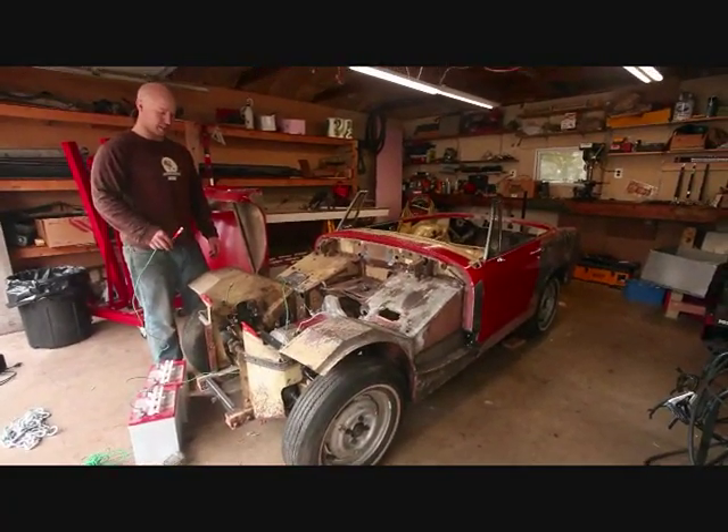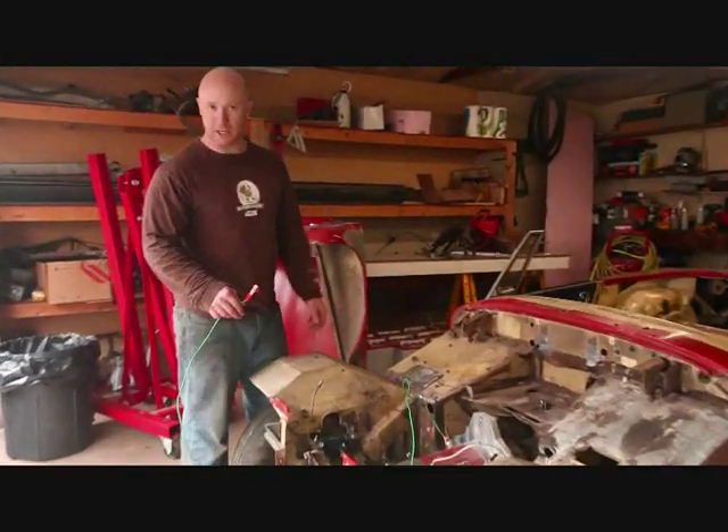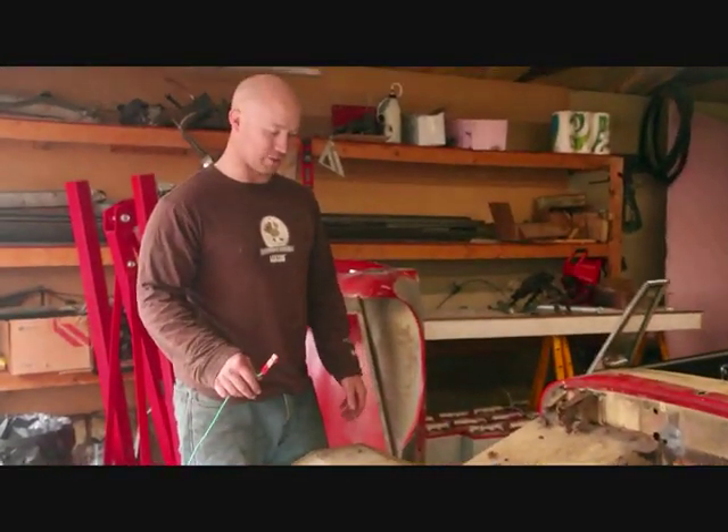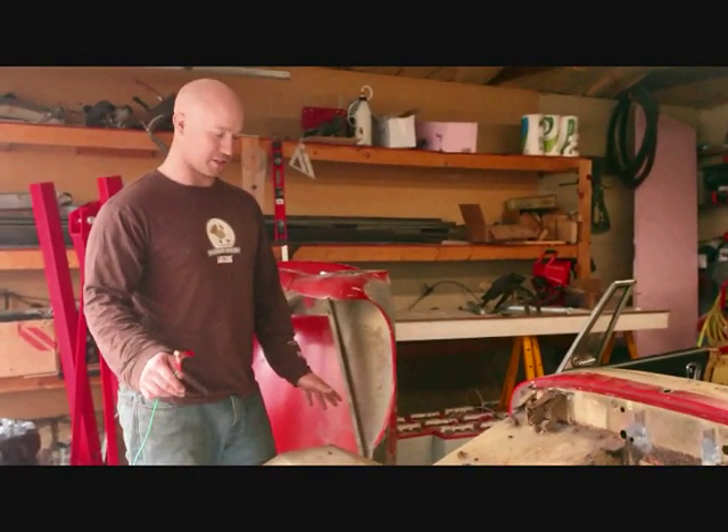The first attempt at spinning up the back wheels did not work. We used a little motorcycle battery charger and it didn't have enough amps to kick the motor into gear.